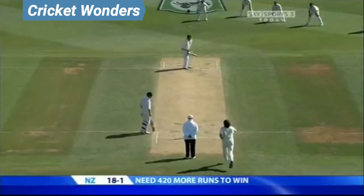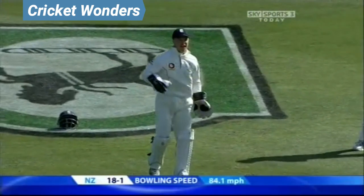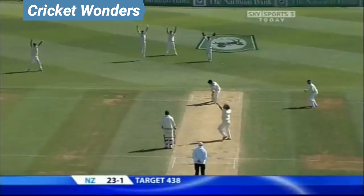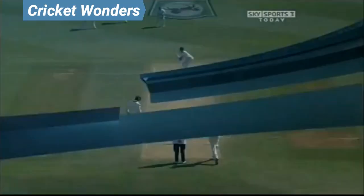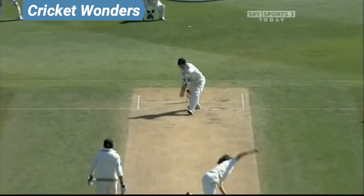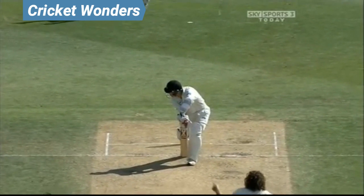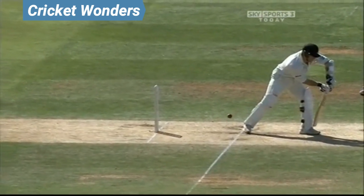Four slips and two gullies. Very close decision to be considered there by Rudy Kurtz, only just hitting the top of middle stump. The first decision — I think this is probably a good decision, that one's going over the top. Yeah, to be fair to him on the first one, the Hawkeye verdict was it was just clipping the top of middle stump.